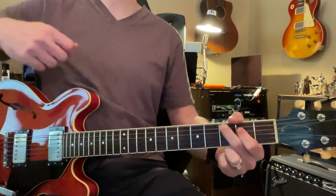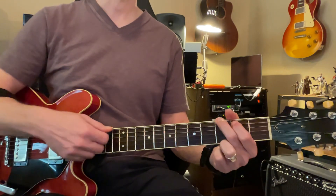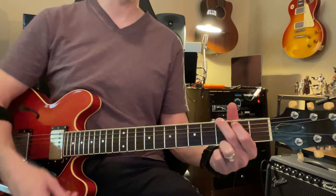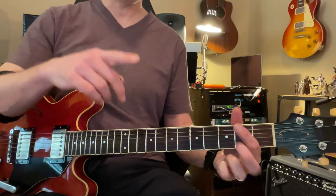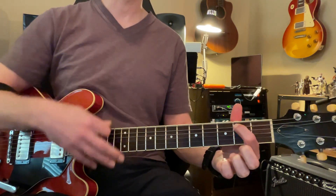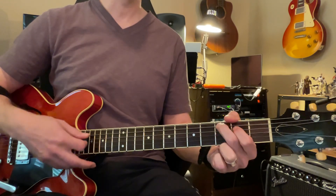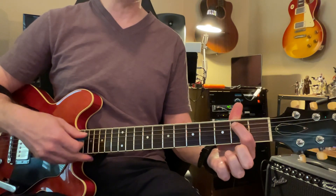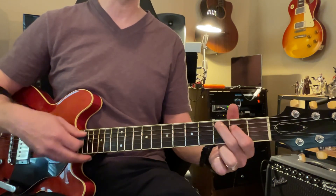And then to the reds. Good. Then to the greens. Good. And then to the reds — here's the X. Three. Four. And now here's the reds. Three. Four. Here's the X. Three. Four. And here's the reds. Three. Four.